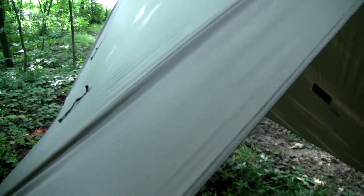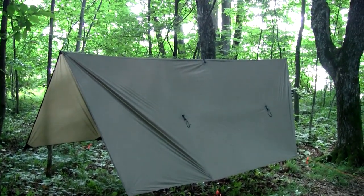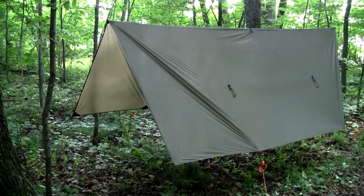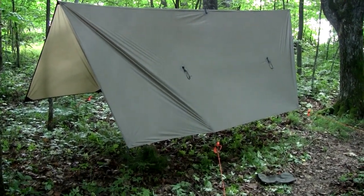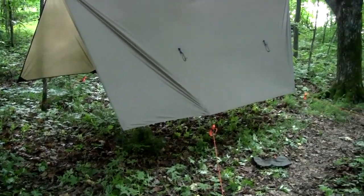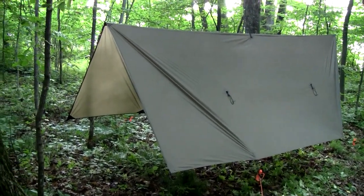I really like this tarp — it is plenty big. I like the color; it's a dark khaki brownish-green, very stealthy. All the reinforcement guy tabs have a sewn-on reinforcement, and the ridge line, all the reinforcements, and the corners are all seam-sealed and taped already, so it's ready to go. And it's at a very reasonable price.